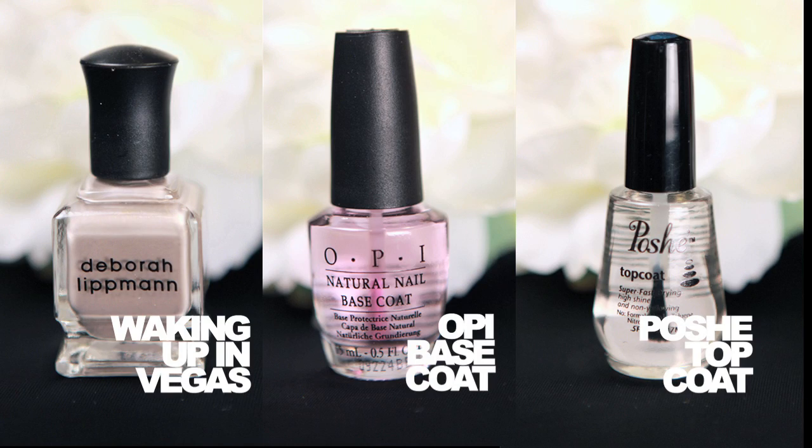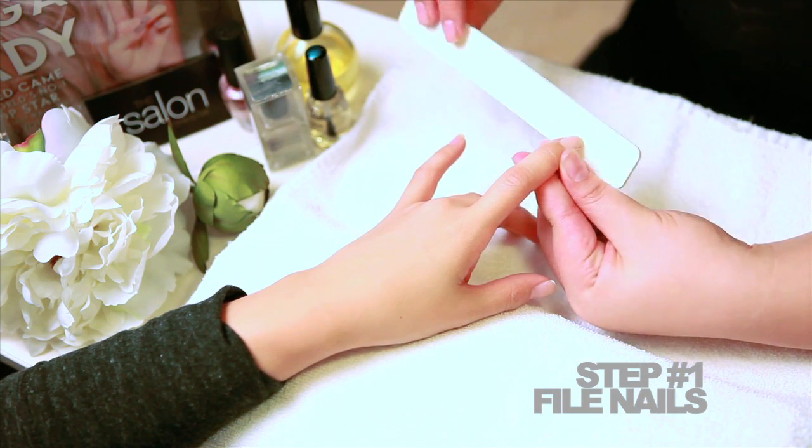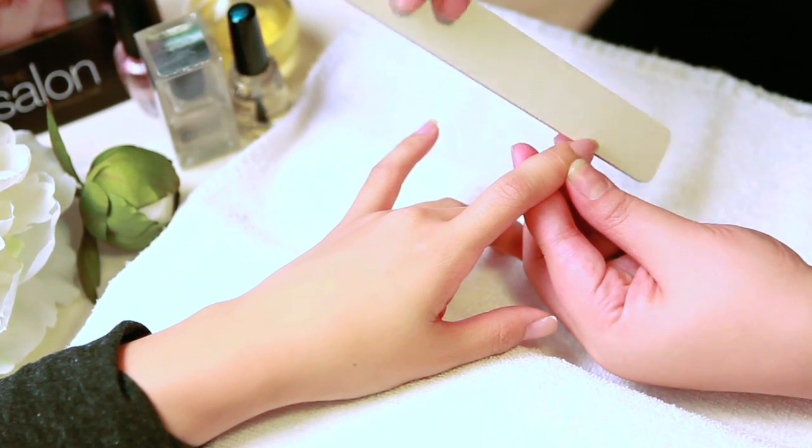A few products that we will be featuring in this video are an exclusive color created by Deborah Lipman — the color is called Waking Up in Vegas — base coat by OPI, and top coat by Posh.